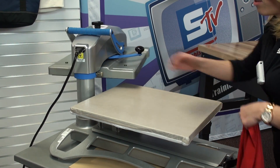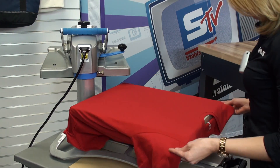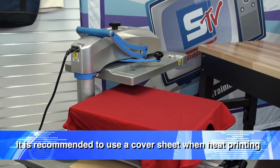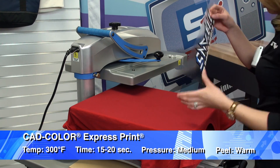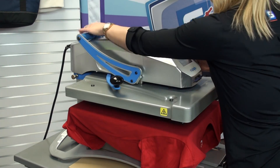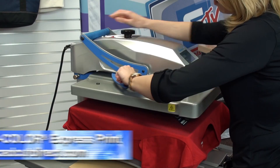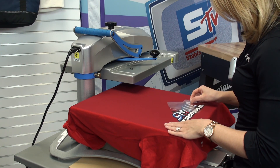Once we have our transfers created, the final step is the heat application. I'll start by loading my t-shirt onto the platen and preheat to remove any moisture or wrinkles. Once that's complete, I'll grab my Express Print transfer. CAD Color Express Print applies at 300 degrees for 15 seconds at medium pressure — one fast, easy, and quick application. Once the application is complete, I'll wait about 3 to 5 seconds and then peel the carrier back warm for a finished result.